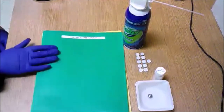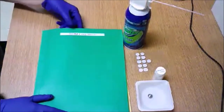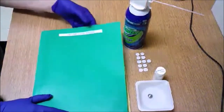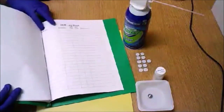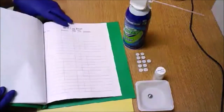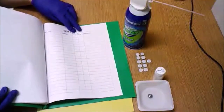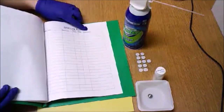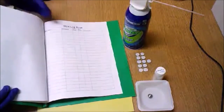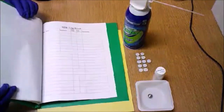First, the SEM logbook should always be next to the instrument and must be filled out before using the SEM. You'll notice that in the logbook you simply have to fill in the date, your name, what your sample is, when you began and stopped using the instrument, and any comments about the quality of its operation. This helps us maintain the instrument and make sure there are no problems.